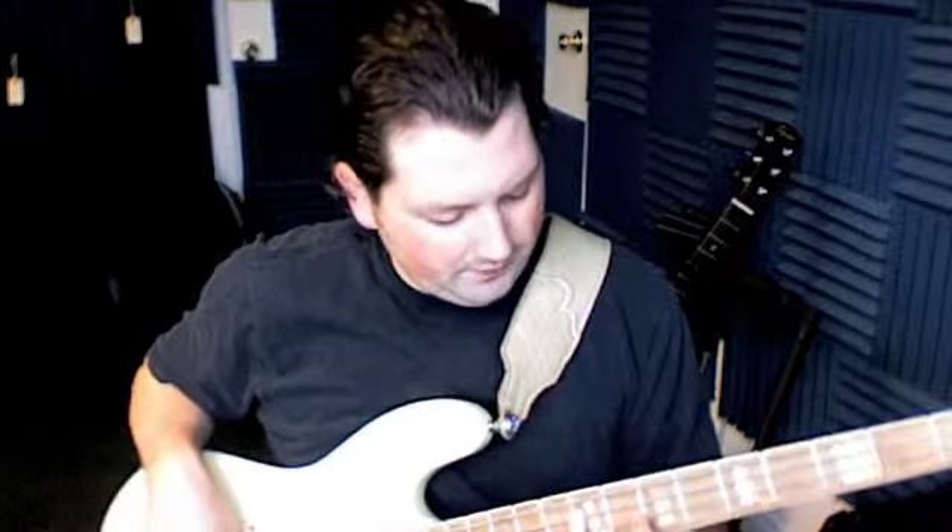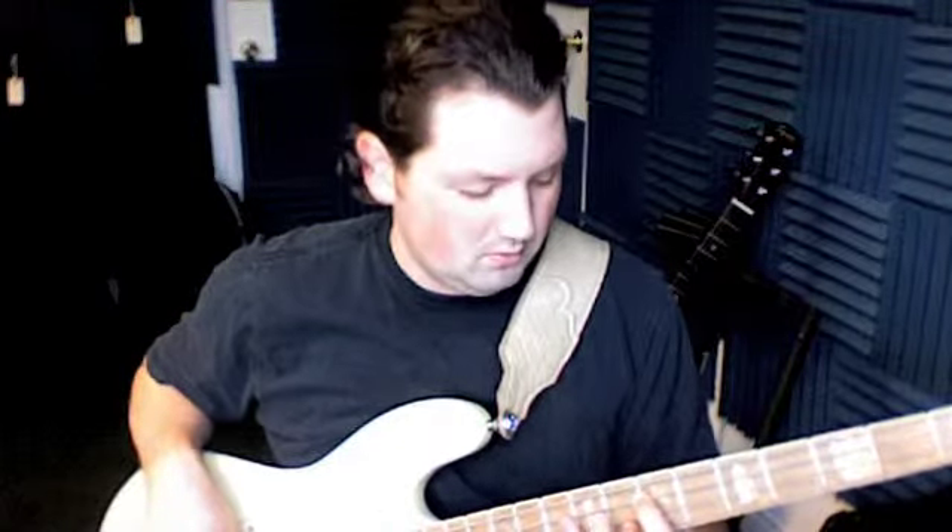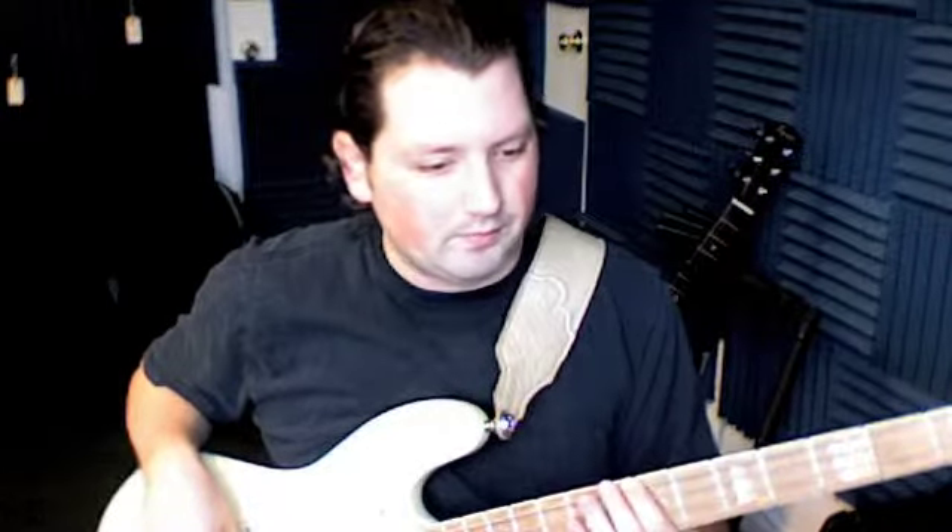Then we're going to use the B on the seventh fret of the top string for two measures. Then we're doing again the ninth fret, F-sharp, E, and then back to B.